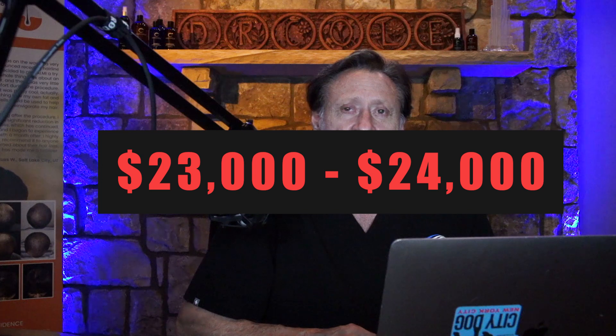I encourage anyone getting a hair transplant to have high quality sonicated PRP. However, I don't necessarily expect you to find a physician who will deliver this. A good sonicating machine will run a physician about $23,000 to $24,000, and it needs to be maintained. It takes literally an hour to sonicate cells for 30 minutes because it runs 30 seconds on, 30 seconds off — so very few physicians will spend two to two and a half hours to provide this treatment.